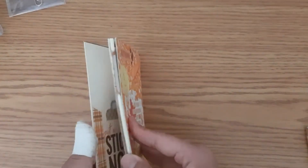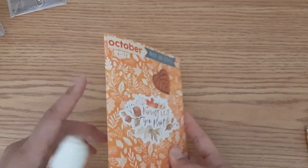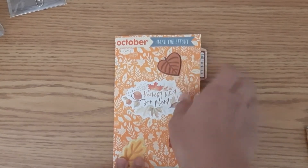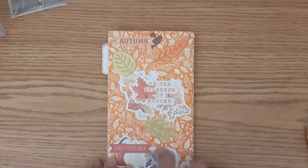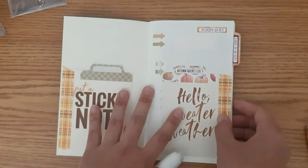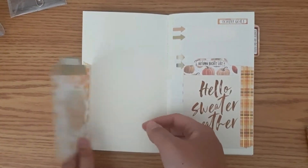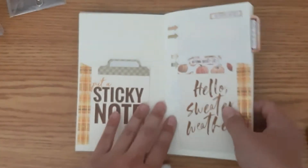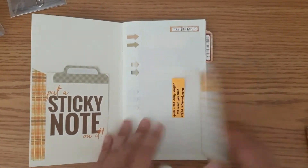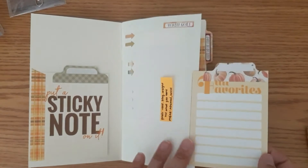So again, this is my daily insert. This is an MD notebook in the B6 slim size — it's one of the staple bound ones, not the perfect bound. I've covered it with the paper. I've used some of the die cuts, this is layered, I used some of the puffy stickers. On the back, more layering of the die cuts and then more puffy stickers and some stickers. So I set up my daily insert the same way every month. In the front, I put this tip-in card and I put some sticky notes on the back. Here, I put in my October goals — I'll still have to write out what these goals are. And then I also made an autumn bucket list because I got the sticker for it from one of the labels.